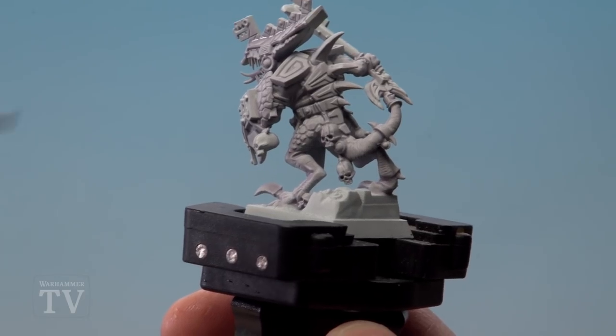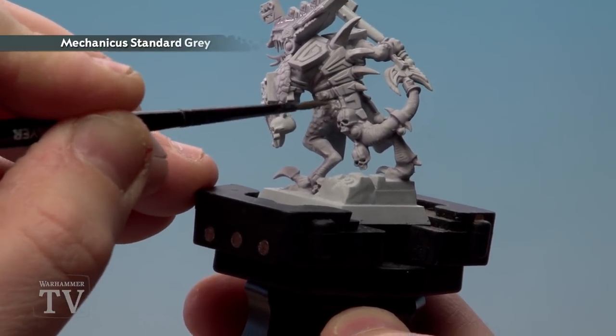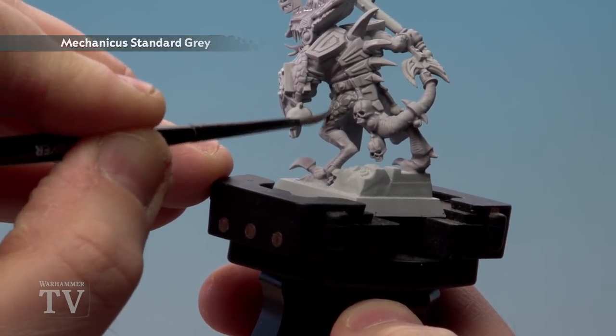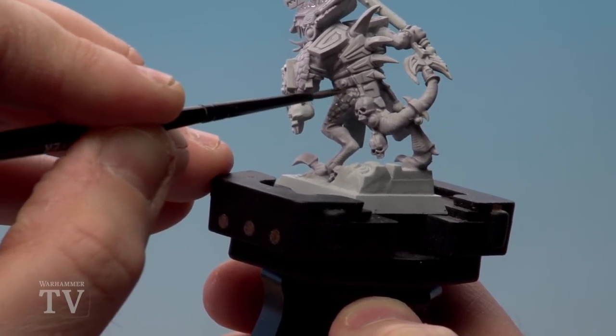With the Celeste Grey mix now dry, we're going to use Mechanica Standard Grey, which I've slightly thinned down with a little bit of water as well. I'm just going to start running that over the scales — I'm only picking out the scales here with Mechanica Standard Grey, around his legs and also around his back.